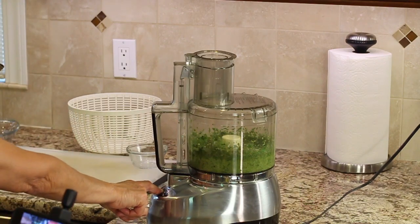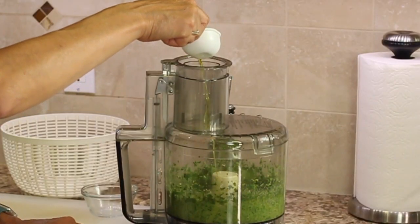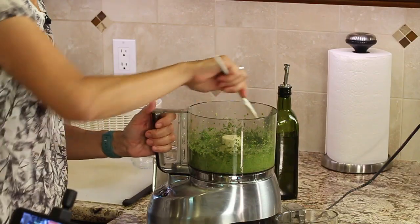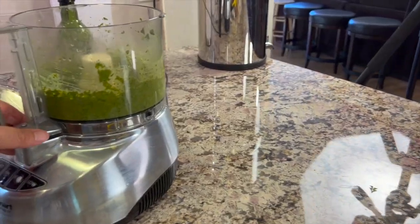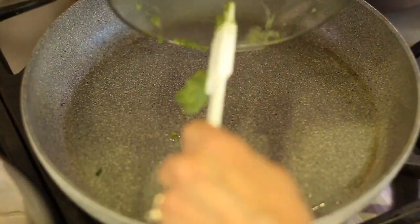The last thing to add is a drizzle of extra virgin olive oil — at least a quarter of a cup depending on how thick it gets. Make sure to scrape down the sides of the food processor every once in a while to make sure everything's well mixed. Now let's take this over to the stove and heat it up in the frying pan.